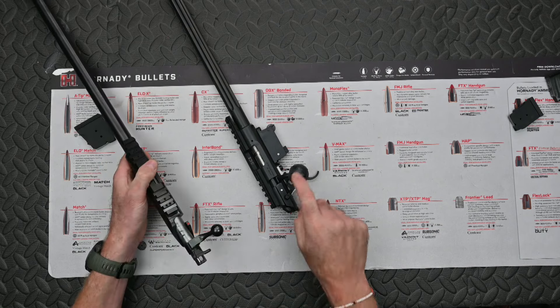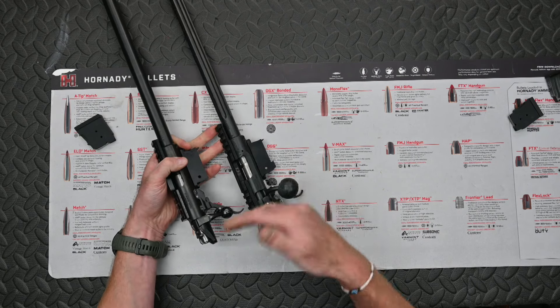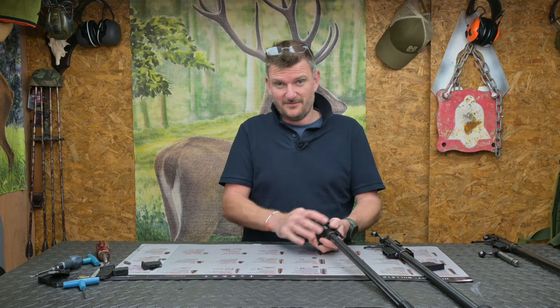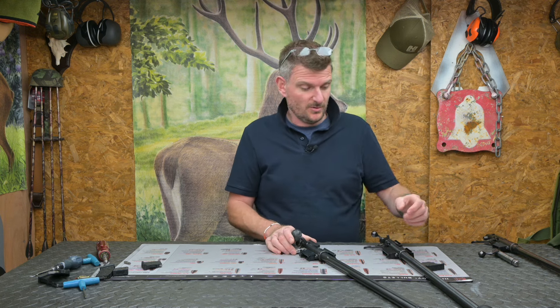Although the 457 looks like it has a huge bolt knob, it's actually just a rubber cover that fits over. There's not a huge amount of difference between what's underneath and the standard knob. The key difference is the slight curve to the shape and the fact that it's no longer an 85-degree lift but more like a 45-degree lift, which when cycling the action quickly gives you really fast, smooth performance.